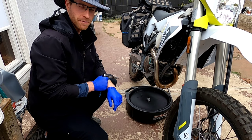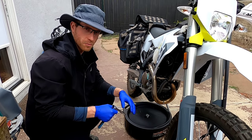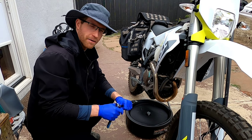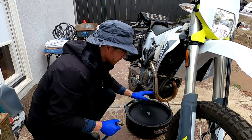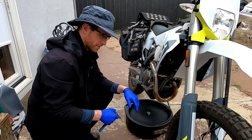So this is the first time we've done this. I'm going to remove the bash plate just to have a little more room to work and make sure I can get in there. I don't know at this point if you have to do that or not — I think you do, but I'm not completely confident. So for the first time, I'm going to remove the bash plate before I warm up the bike so that I'm not burning myself on the exhaust.